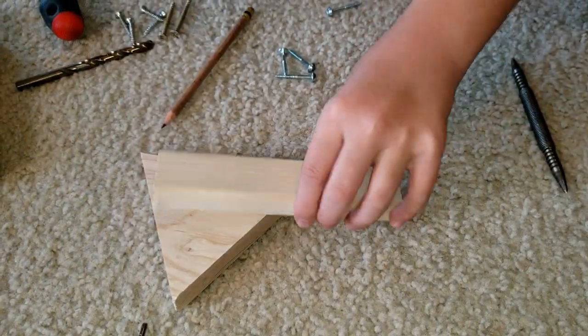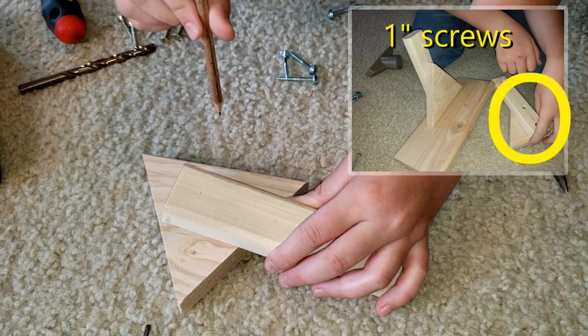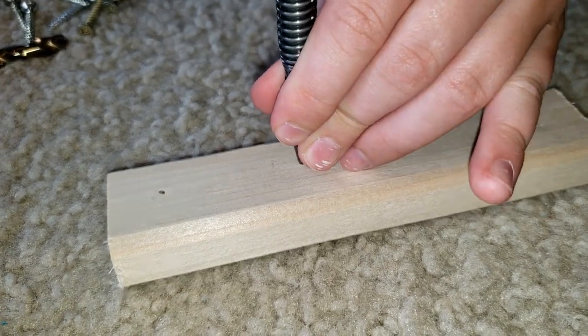We're going to put this on the support and we're probably going to drill a hole about right here and right here so that it's connected to the support. We're just going to put the pointy thing and we're going to do the same thing.